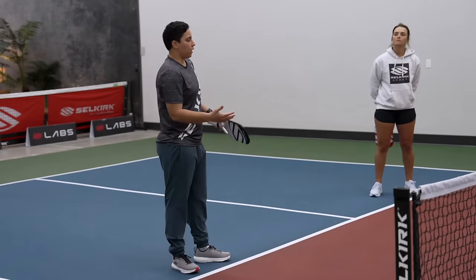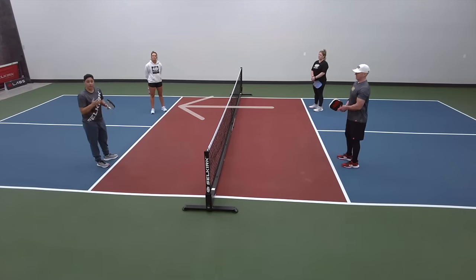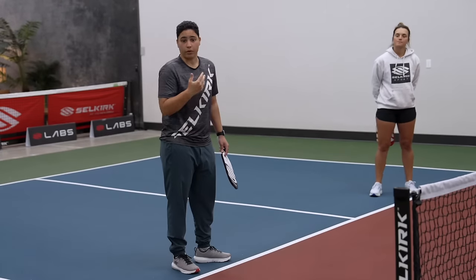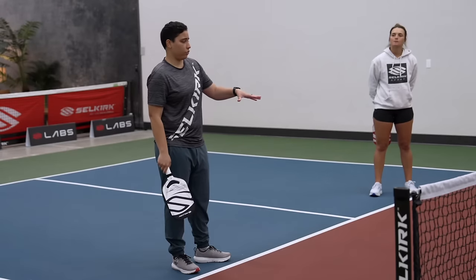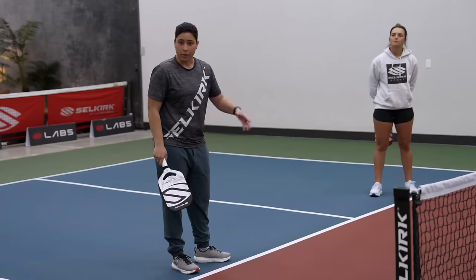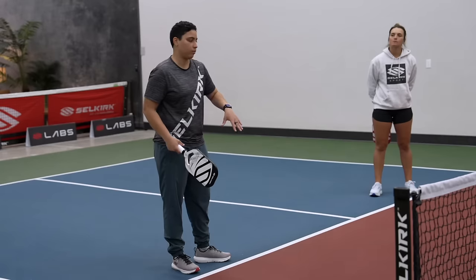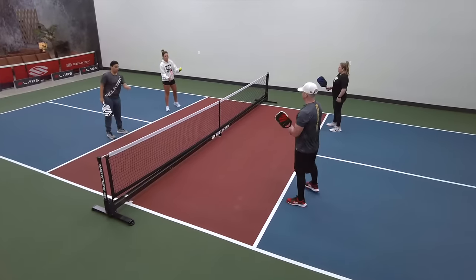So in this drill, Bethany and Clint will go down the line — they're working on their defensive dinks — and Catherine and I are going to hit cross court, so we're going to be hitting our dinks a little bit more aggressively. The point of the drill is to see if you can be consistent and keep the rally going, even though there's one side of the court that's being very aggressive. You want to keep the rally going and see if you can be consistent with this drill. So Catherine will feed that ball over to Clint.